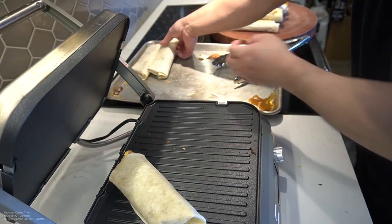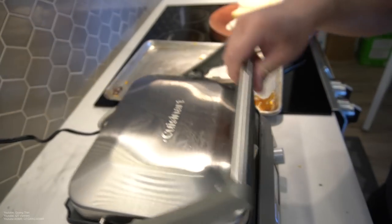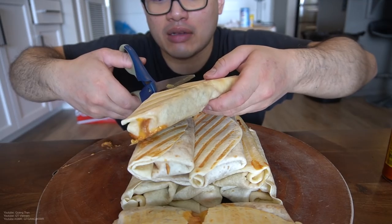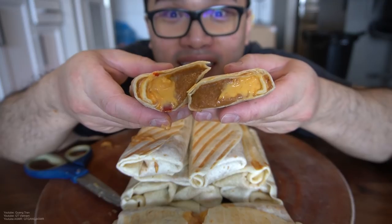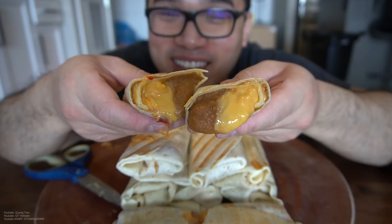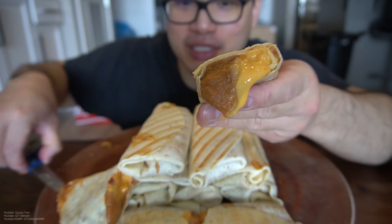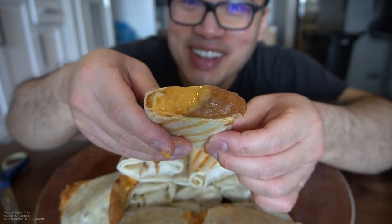Let's do this. Please don't get offended by me chopping this with a scissor. You can't tell me that these ain't fire. Look at this — beans and cheese. You can't tell me that these ain't fire, guys.